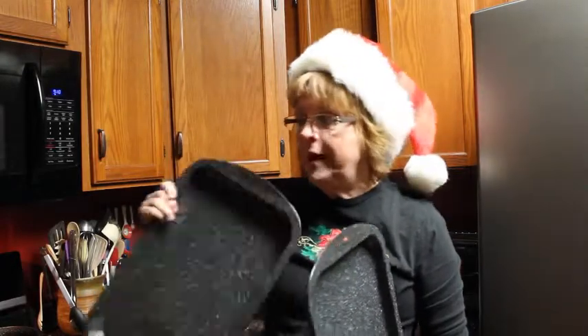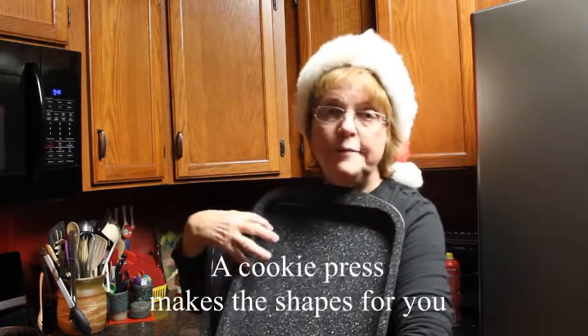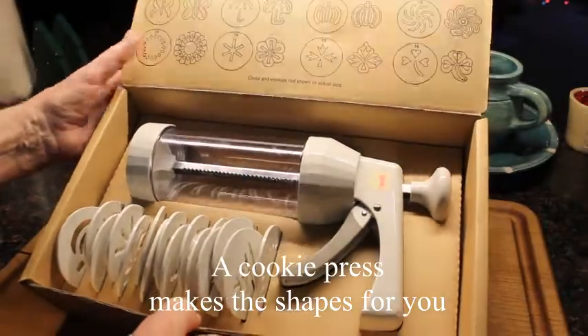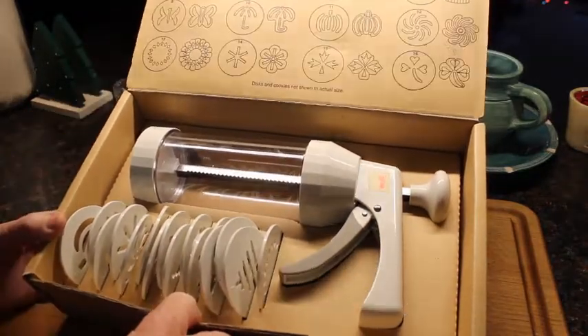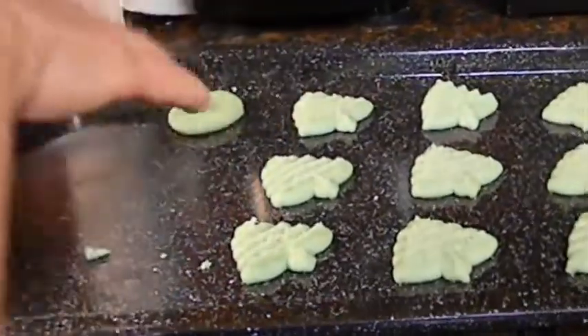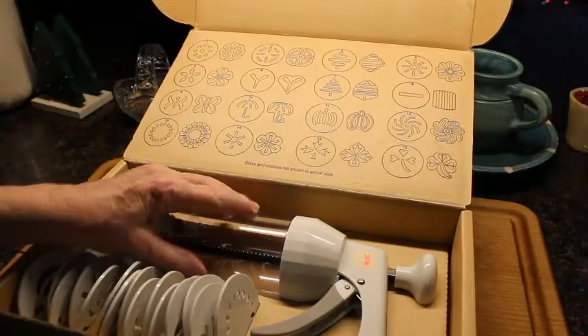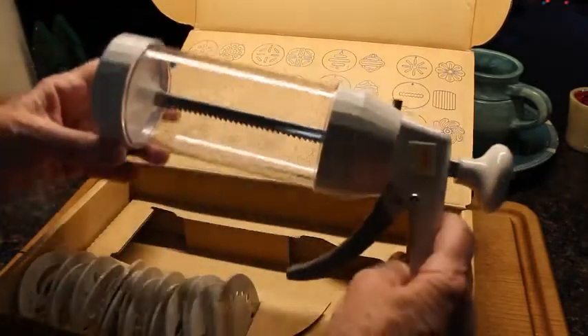I'm going to warn you ahead of time: don't grease your pans because you need that dough to actually adhere to the pan in order to separate from the press. A cookie press is not all that expensive and you can make Spritz without a press — just make a ball of dough and smash it onto the tray. But this might be a good Christmas gift idea.